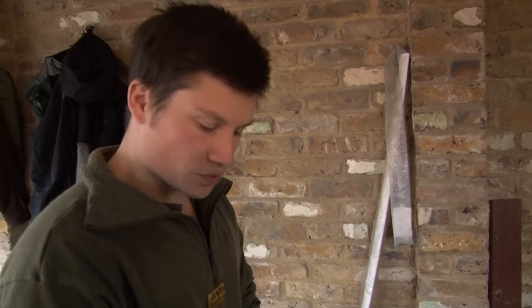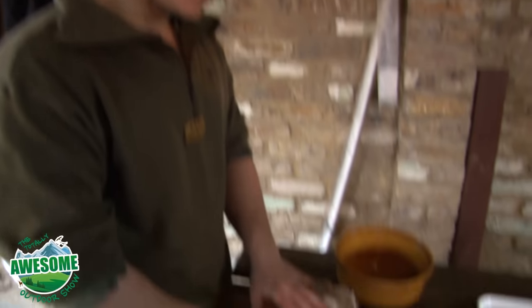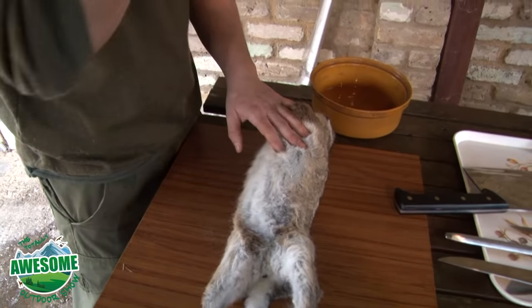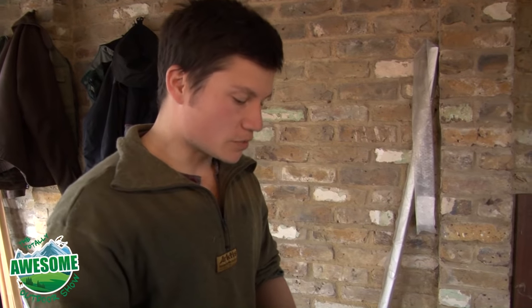Hi Brent, we're just going to talk through skinning and gutting some rabbits that we've caught in preparation for eating. I'll just talk you through the process. I can't profess to be an expert by any means, and I think different people probably have different ways of doing it, but I'll show you the way I do it.